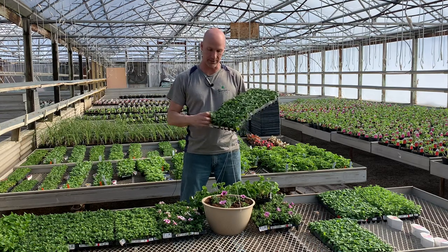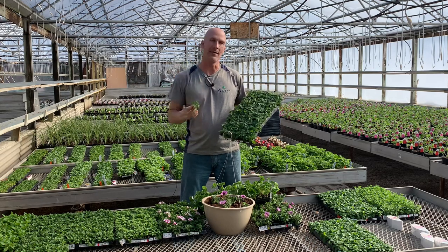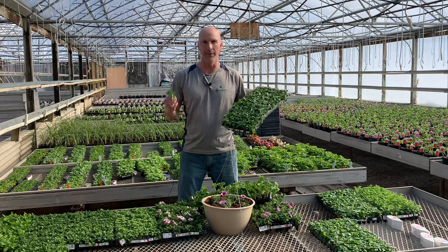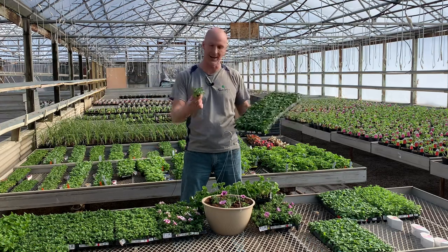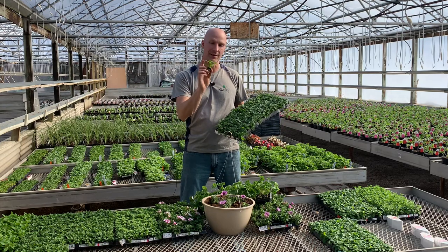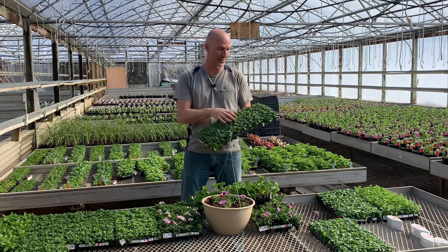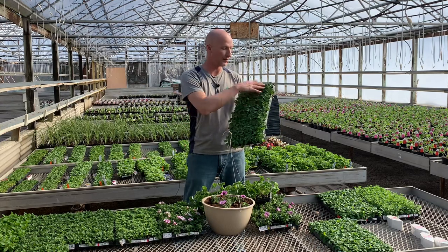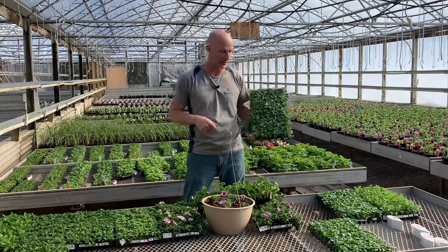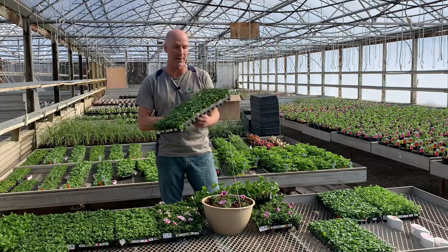Let me show you these little tiny plugs — not very big, right? But those hanging baskets hanging on our floral shop that we're known for get five or six feet in diameter — they get massive. You can't judge a book by its cover. These little baby plugs get big. This is that Proven Winners Vista series, and we'll do several hanging baskets — about five in each 12-inch hanging basket, maybe eight or nine in a 14-inch hanging basket.